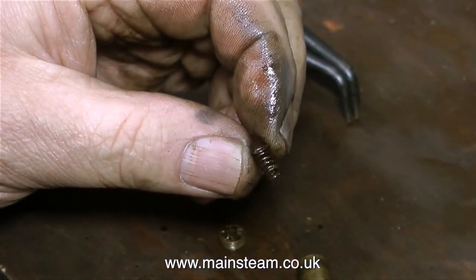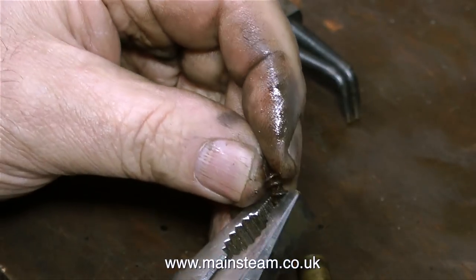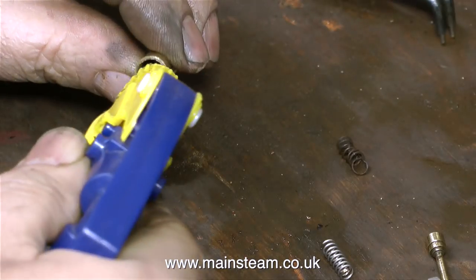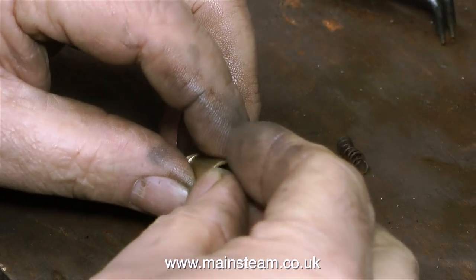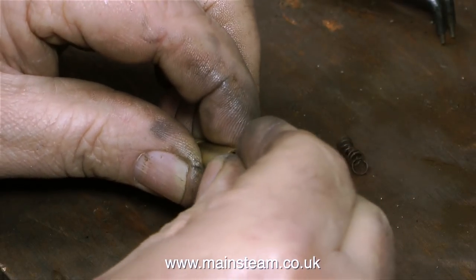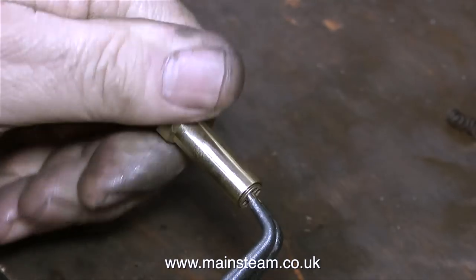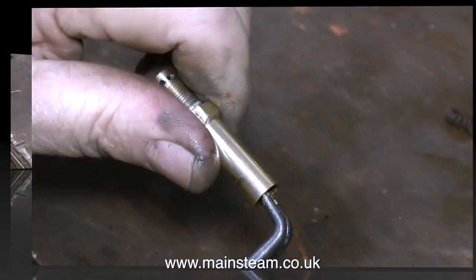There's a good selection of springs in a box at the Steam Workshop, so I've selected the right kind of stainless steel spring and cut a couple of pieces to length, one for each safety valve. The usual health and safety warning here: never mess about with safety valves, and always make sure that you use stainless steel springs, not ordinary steel springs, which will rust away. It's now time to reassemble the internal components of the safety valve, pretty much in the same way as the first valve. Here I'm using the circlip pliers again to tighten the spring adjusting ring down into the body of the safety valve.